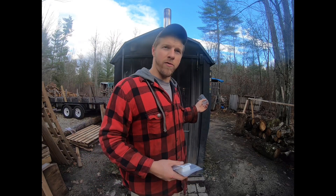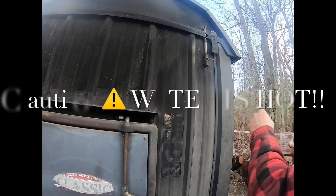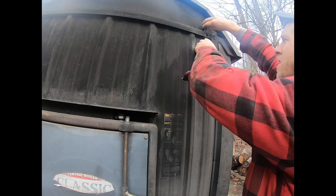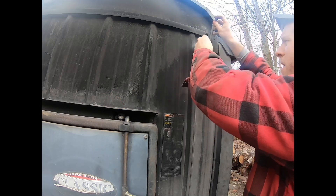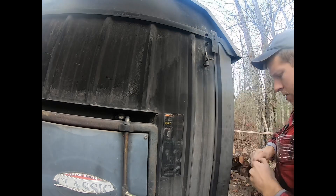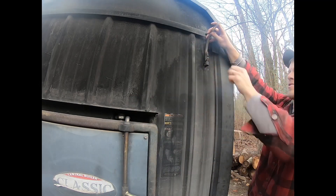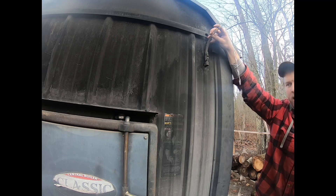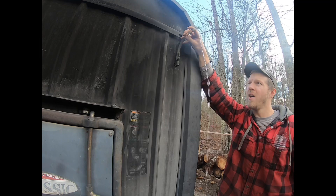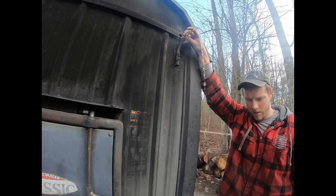This is a Central Boiler 6048 Classic, and that's what we're going to be testing the water on. It's really quite simple, up to the right of the door here. This is our test tube. I'm going to pop this rubber cap off, and we're going to drain out about a quart of water. You want to be careful because this is some hot stuff.